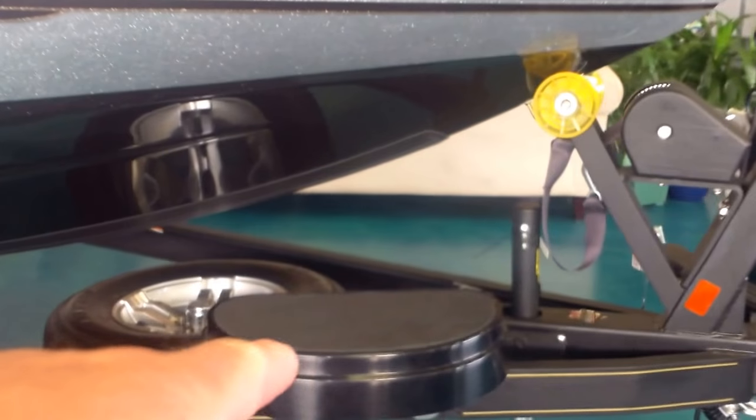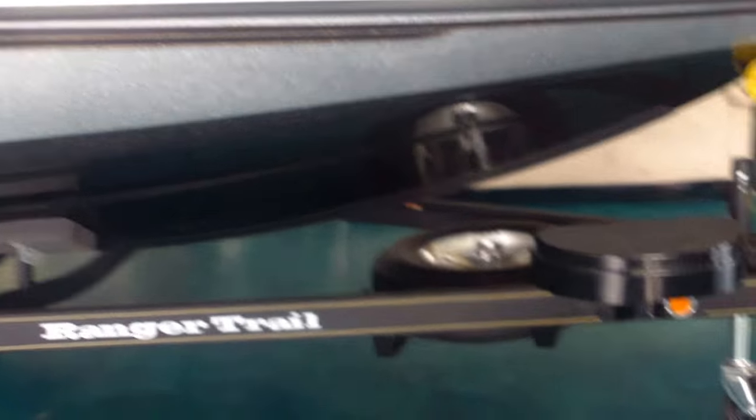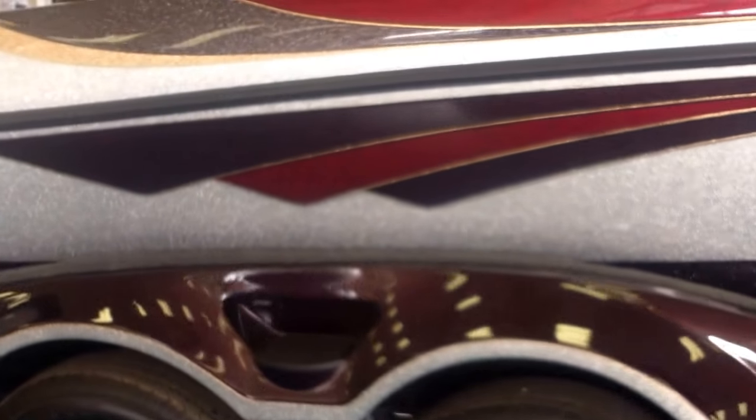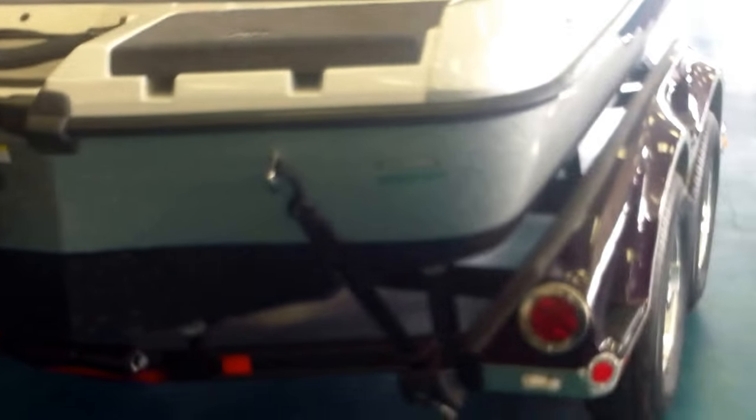You'll notice here you've got the step up to make it easy to get from the boat ramp up into the boat. Belly-mounted center spare tire, tandem axle trailer with fiberglass fenders that Ranger has been known for for years. Upgraded wheels and tires on this particular model. Got ratchet-style tie-downs in the back to make it easy to get the boat ready to trailer and keep secure on the highway.